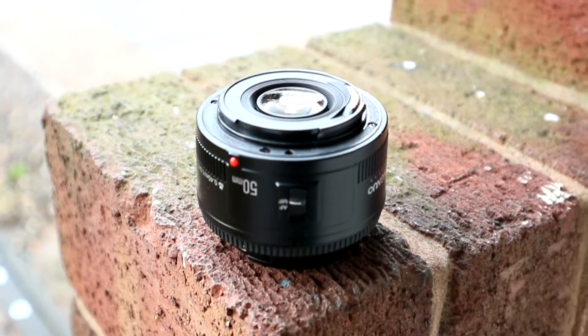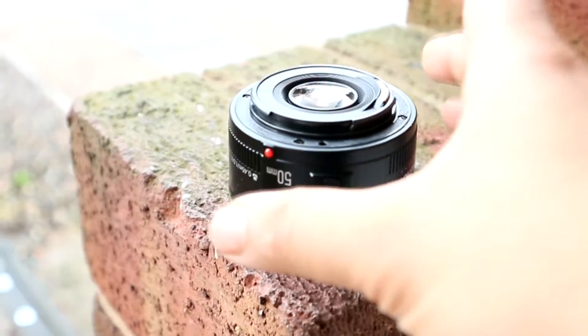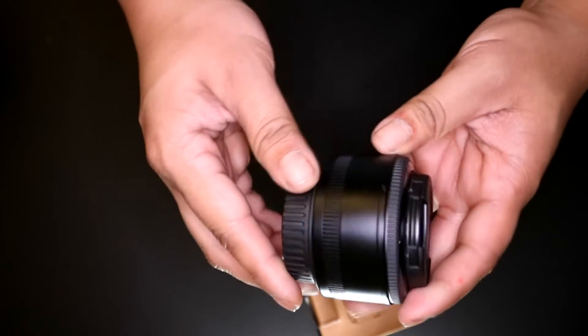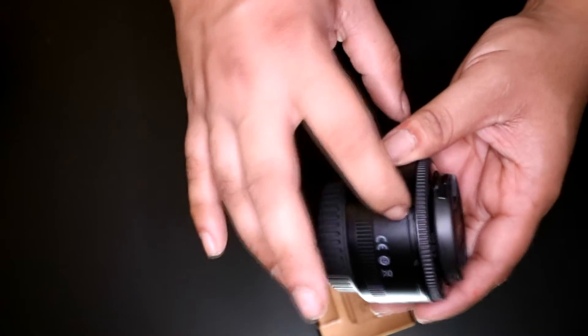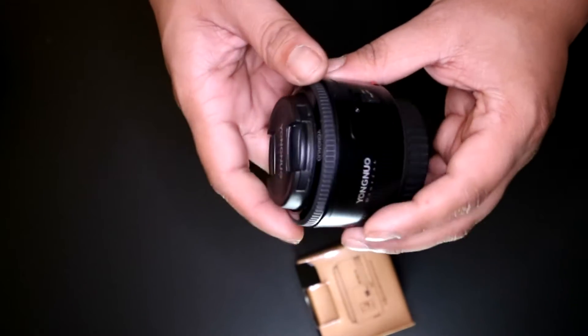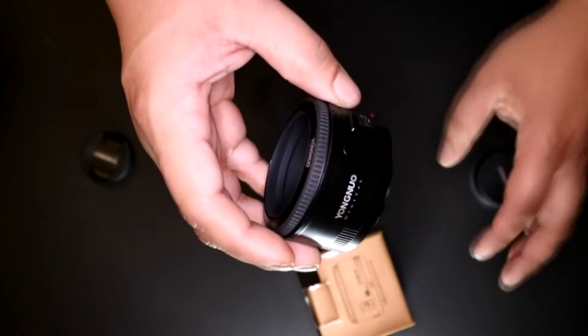You also get front and rear lens caps, a 50mm lens lid, and an instruction manual. Let's take a look at this ultra cheap lens and see if it's worth the £60 saving over the Canon equivalent 50mm prime. Just like the Canon, it has a plastic housing, though the body of the Yongnuo does feel slightly inferior to that of the Canon — but that can be expected given the £60 saving.